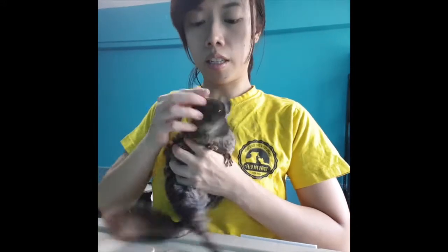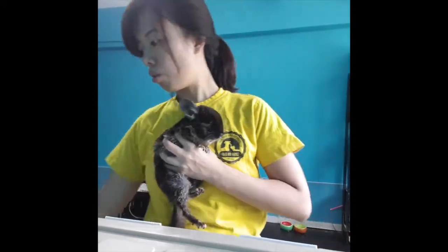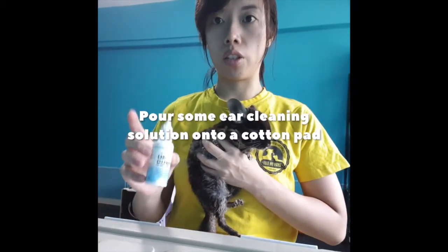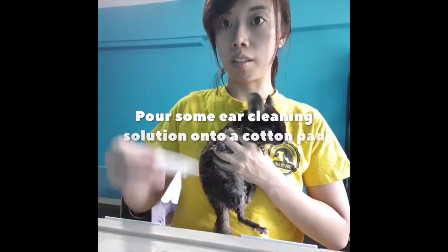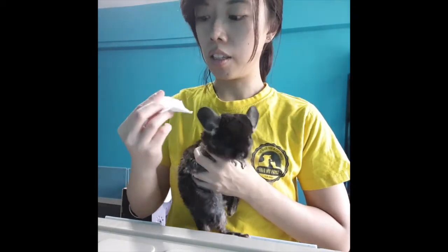And then lastly, the ears. The ears are very important because that's where they dispel heat. Find a good ear cleaning solution, put some on the cotton pad and just clean it. His ears are not very dirty, just a little bit of dirt which is okay.